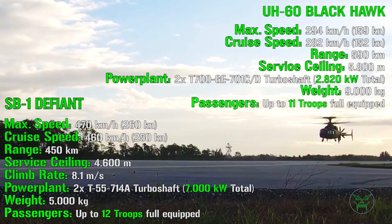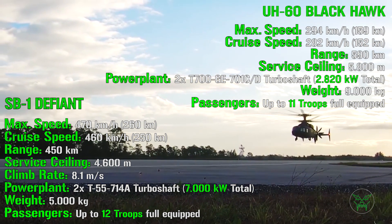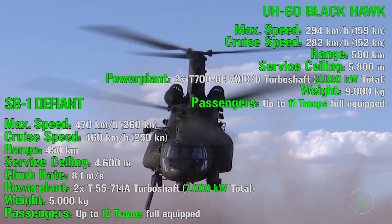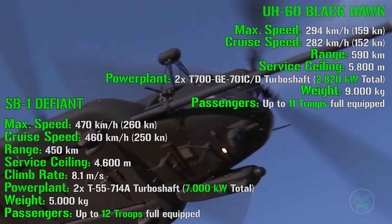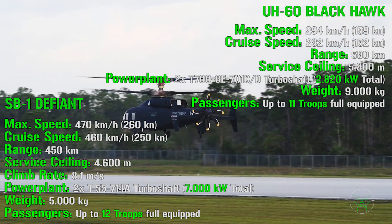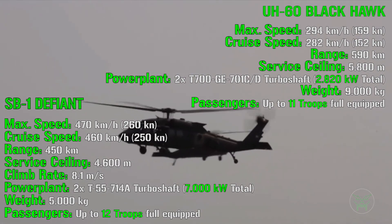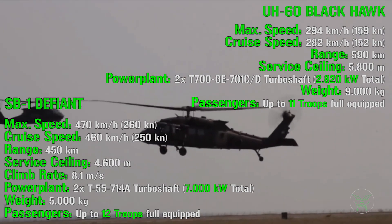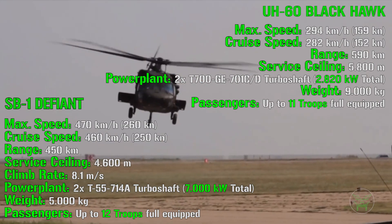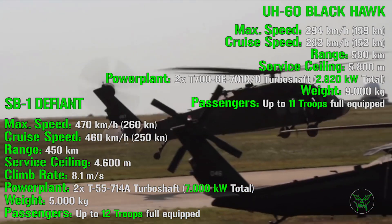For the powerplant, the SB1 is a clear winner. It uses two T-55 turboshaft engines — the same found on the CH-47 Chinook — producing a total of 7,000 kilowatts, compared to only 2,820 kilowatts for the Blackhawk. Both helicopters can fly on a single engine: they use two engines for maximum performance, but if one is damaged, the aircraft can still fly and land safely.